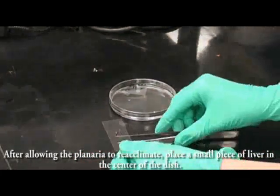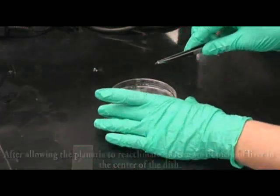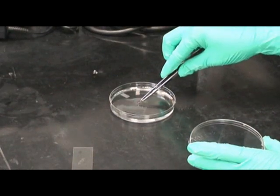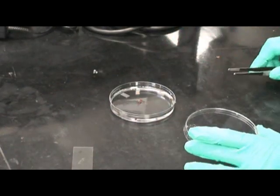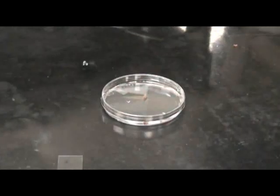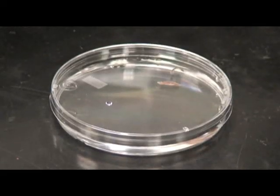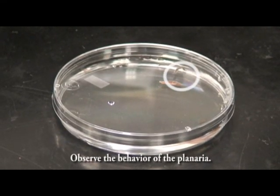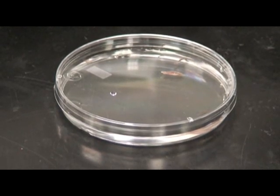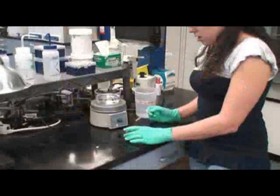After allowing the planaria to re-acclimate, place a small piece of liver in the center of the petri dish. Observe the behavior of the planaria.